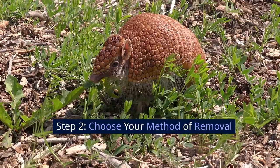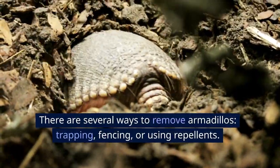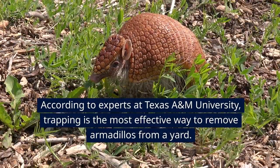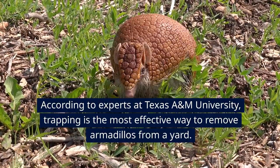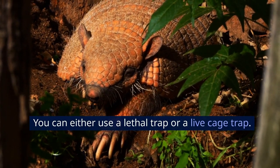Step 2: Choose your method of removal. There are several ways to remove armadillos — trapping, fencing, or using repellents. According to experts at Texas A&M University, trapping is the most effective way to remove armadillos from a yard. You can either use a lethal trap or a live cage trap.